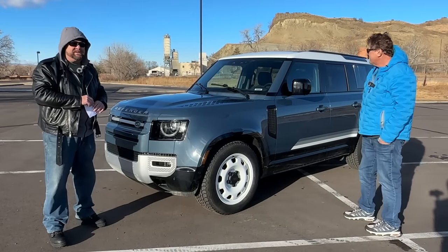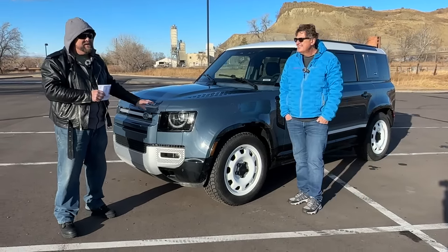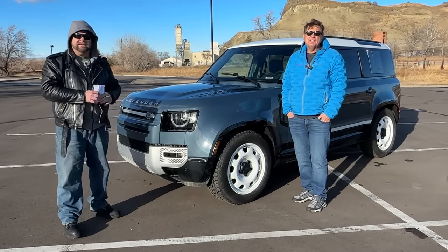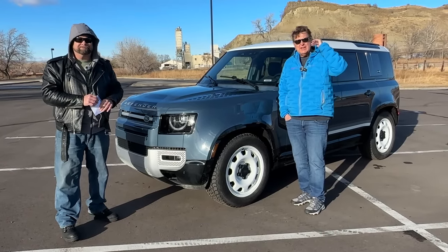I'm curious what your perspective is. In the very near future we're going to be comparing this against its proper competition, so stay tuned for that. Go to altfl.com and we'll see you guys next time. Ciao.